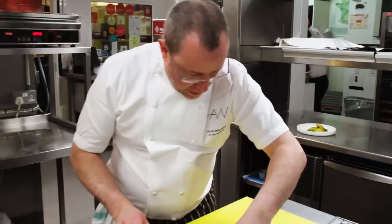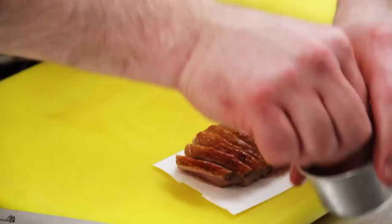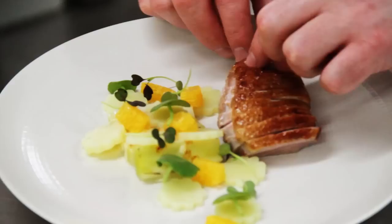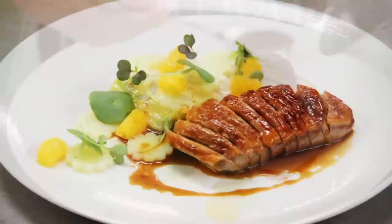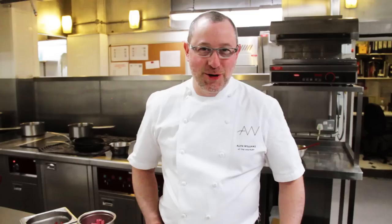Carve the duck and let it drain a little on a paper towel. Very lightly season the meat and place the duck on the plate. Spoon over some of that lovely sauce. So there you have my version of duck à l'orange with baked leeks and Mont d'Or cheese. I hope you enjoy your lovely Valentine's dinner.